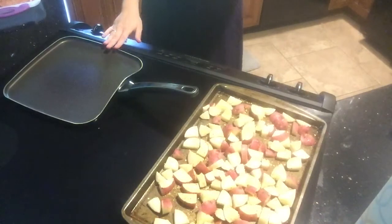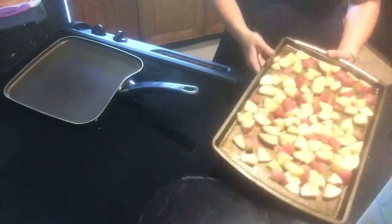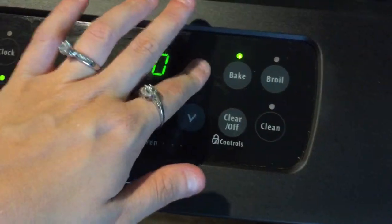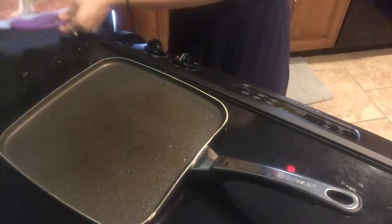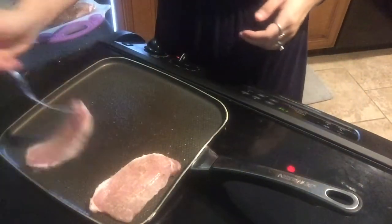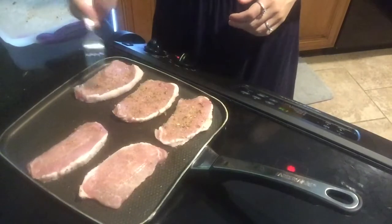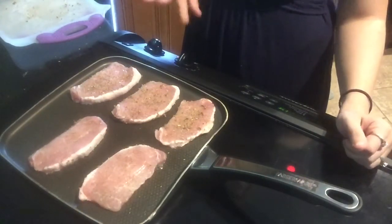We are going to heat our frying pan for the pork chops to about a five — medium heat — and then we are going to put our potatoes into the oven. We are going to set the timer for the potatoes to 20 minutes. Now I am going to put the pork chops on, and we are going to let these cook for about five to seven minutes on each side.